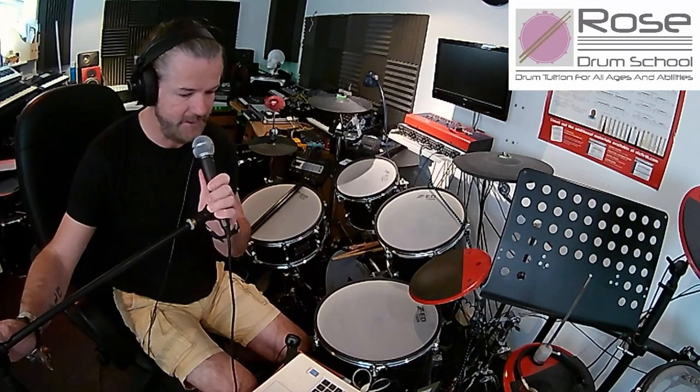Hello and welcome to another episode of Daily Drumming with Dunk. We're on Wednesday the 8th of April. The sun is still shining, so all good. Wednesday is drum groove of the day.